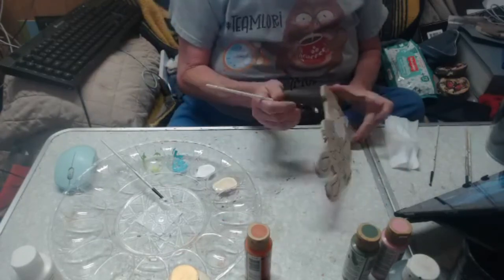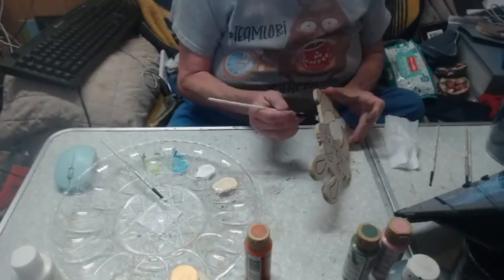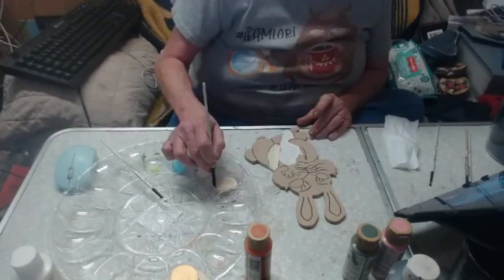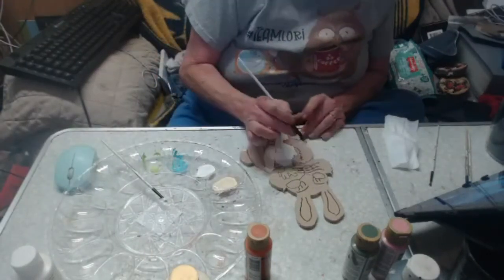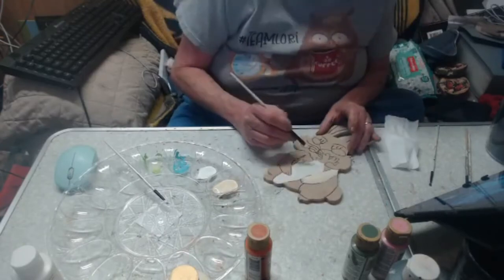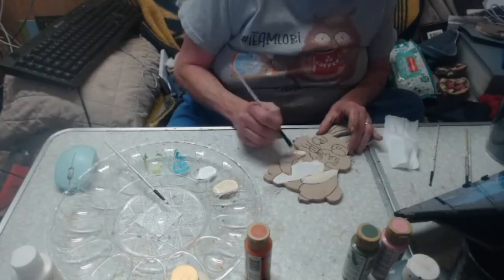I do paint the sides, guys, when it's hand cut like this. If it's laser cut, I won't — but I don't have a laser. So when Michael cuts them out, which he does for most of our blanks, I do paint the sides.